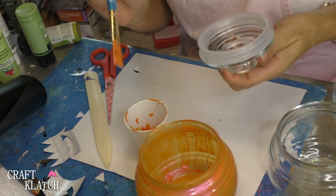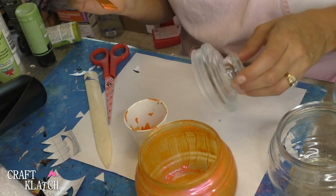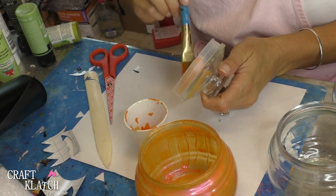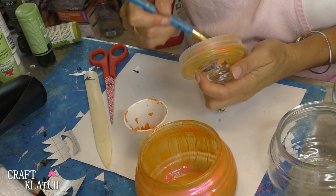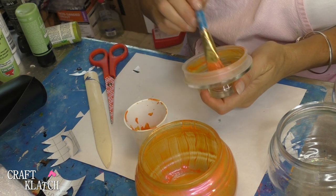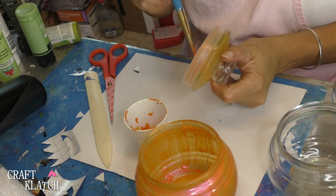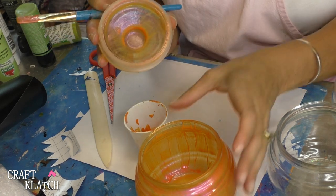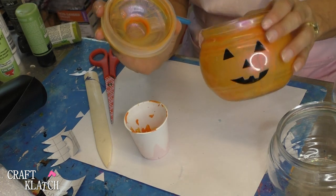I don't want to forget to do the lid either. You could do the very top a different color so it looks like the stem, but I'm just going to do it all orange. Now I'll set both pieces aside to dry and move on to the next one.